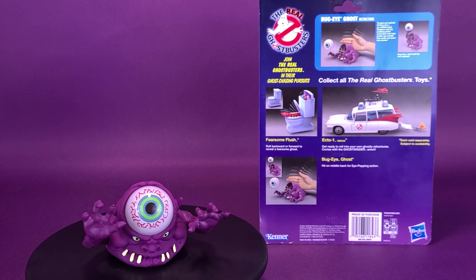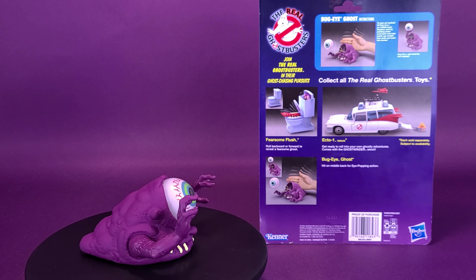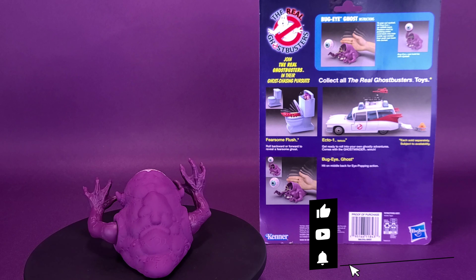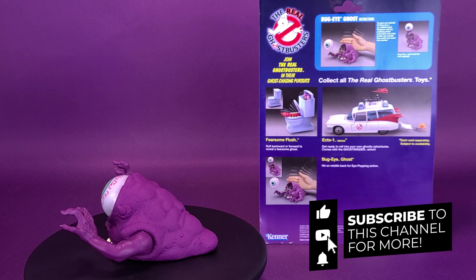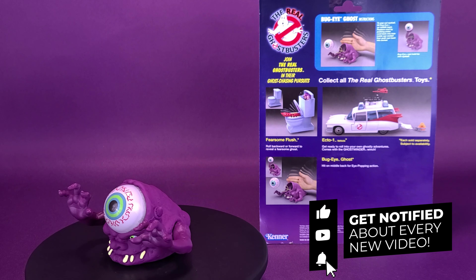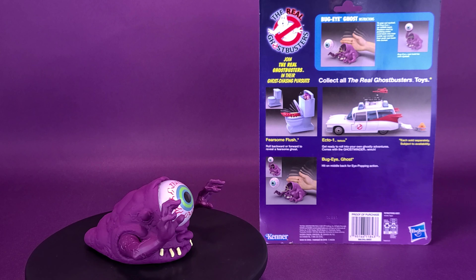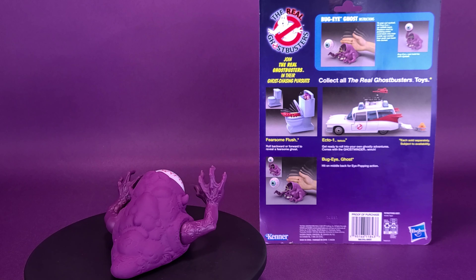Big thank you again to Hasbro for providing some of the Real Ghostbusters toys we're looking at in these reviews. If you're new to this channel, be sure to hit that subscribe button and turn the bell notification on. We're going to be looking at some more Real Ghostbusters toys — we're looking at the Ecto-1 too, and I'm really super excited for that. Lots of stuff coming your way, so as always, thanks for watching — see you guys next time!